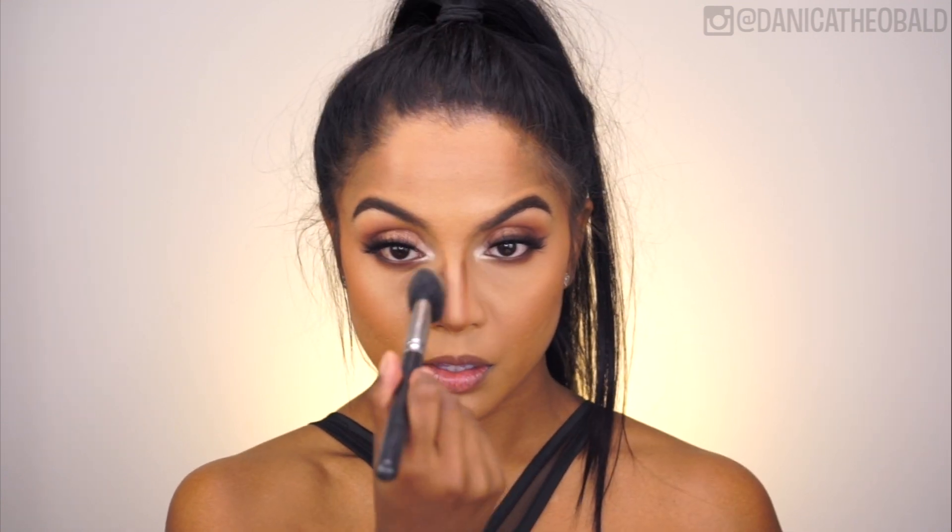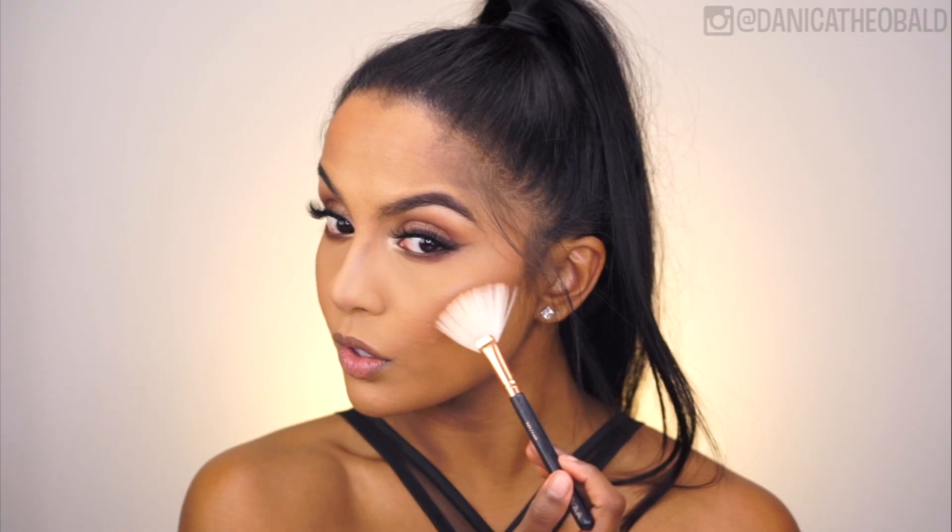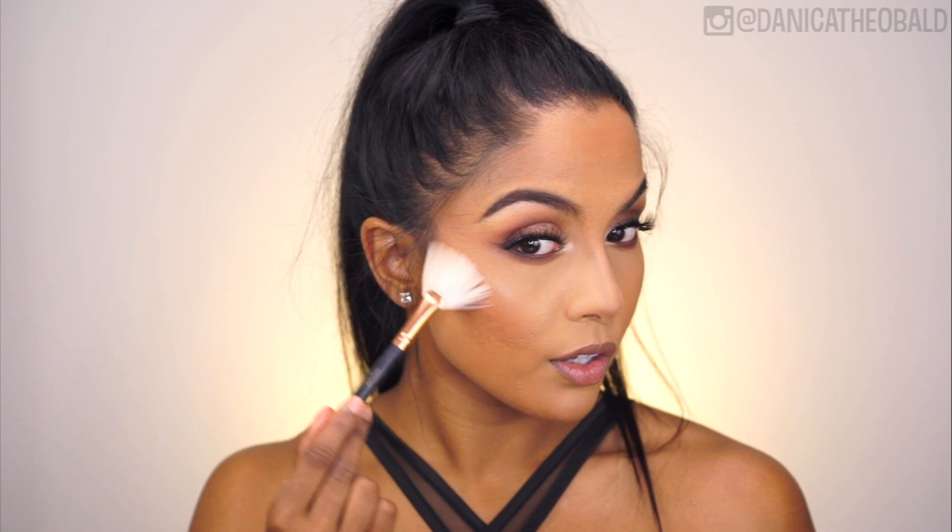I lightly contoured my nose with the Anastasia Beverly Hills contour shade in Havana, and then generously highlighted the high points of my face using MAC's Global Glow and Gold Deposit highlighters.